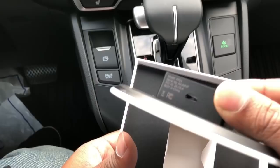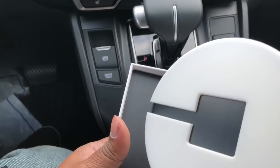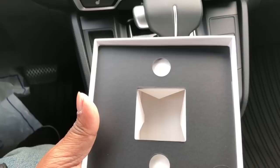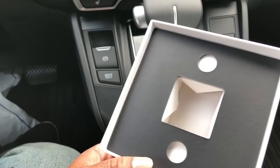They say if you charge it for about two to three hours, it's going to last more than 24 hours with the light on. And there's the product itself. Come and see what's inside the box.